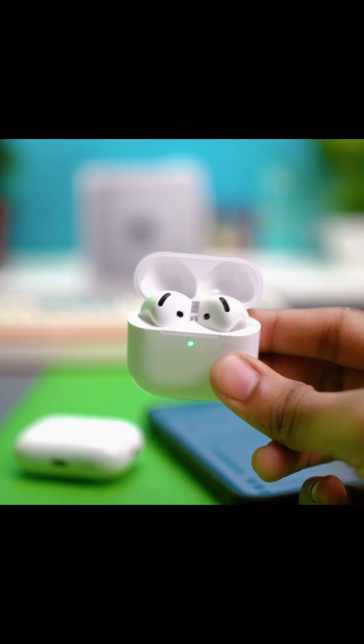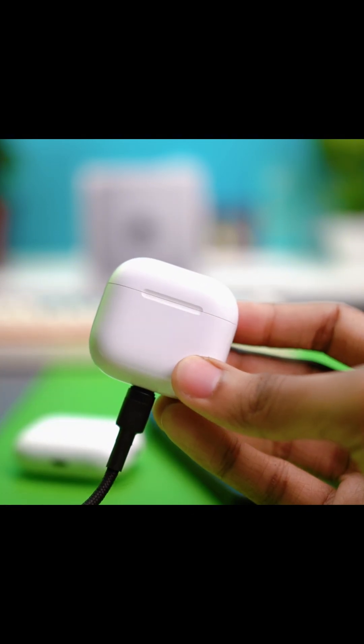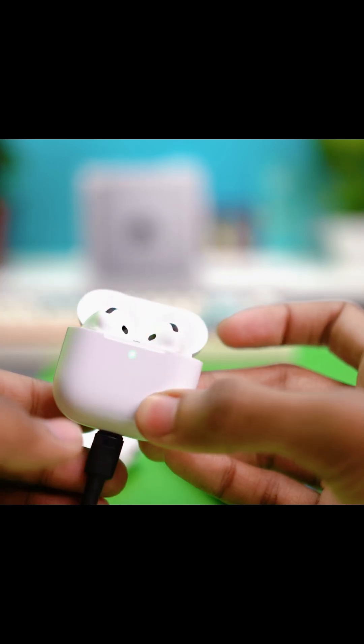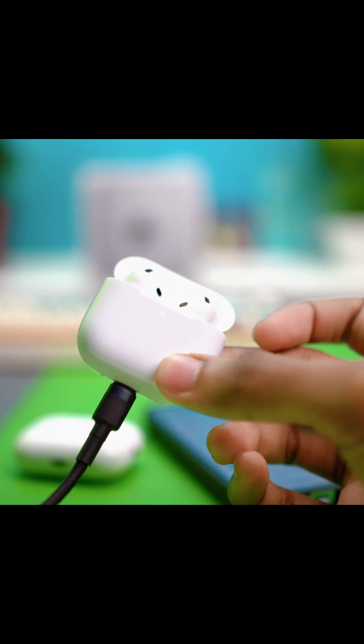If the light is amber or red, that means your AirPods need charging. Get an Apple-certified charger and plug your AirPods in. Wait about 30 minutes for them to charge, then open the lid and try to reconnect. If the issue still persists, move on to fix number two.